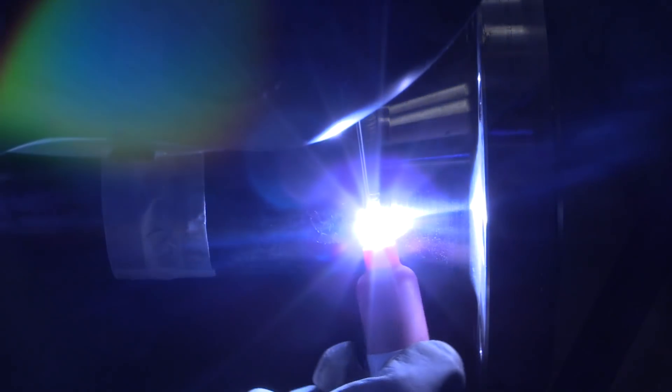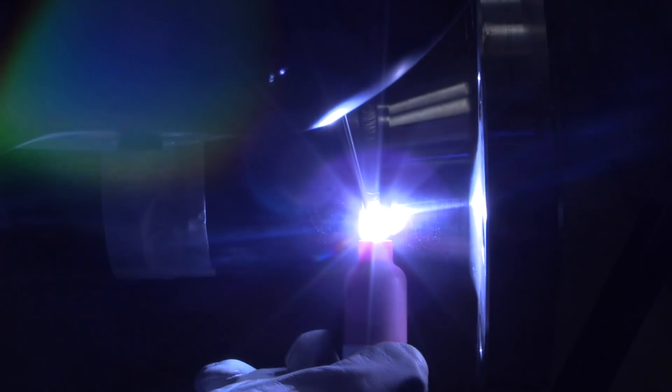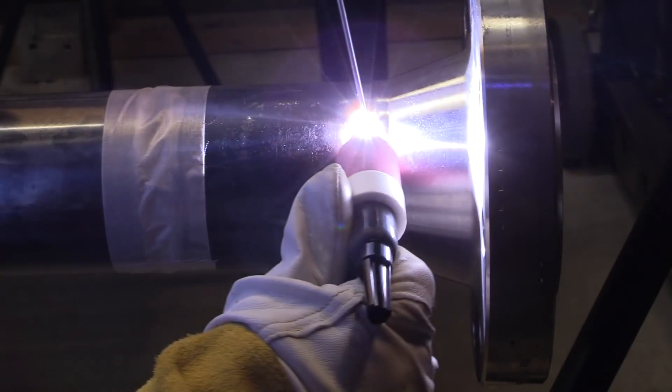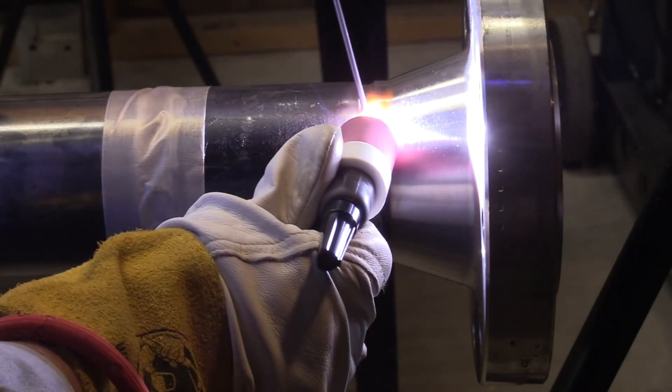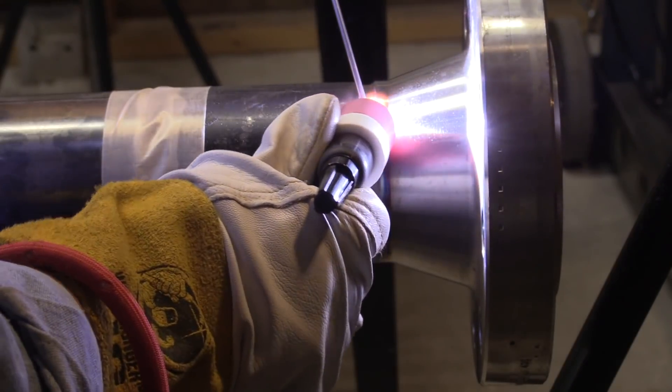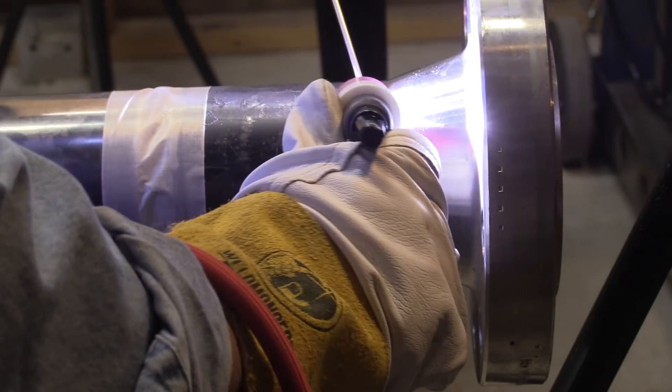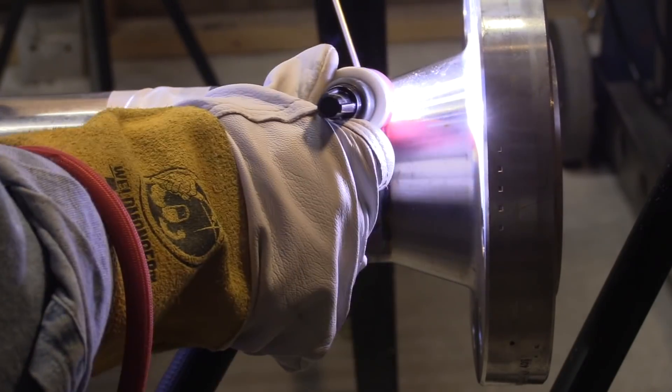Sometimes it's about heat input. You can see I've got this torch held up tight toward the cup — kind of choked up on it. This is only three-inch pipe schedule 40 at 105 amps, so the torch is not getting hot, and it gives me a little bit more control. Once I get more comfortable with it, I might grip it further back on the neck. If this was a 36-inch heavy wall joint with two-inch wall thickness, I'd be gripping that thing way down by the handle to get my hand away from the heat. Different techniques for different situations.